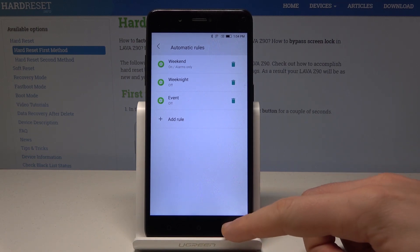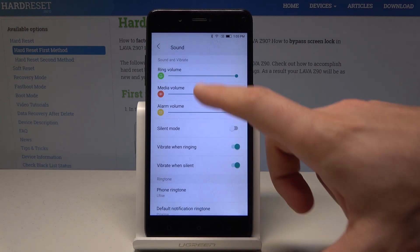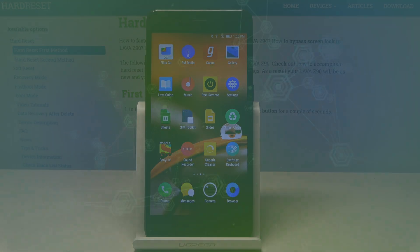That's it. Let's go back — here in Sound you can also check out some sound and vibration settings. Basically that's it, everything went well. Thank you for watching, please subscribe to our channel and leave a thumbs up under the video.